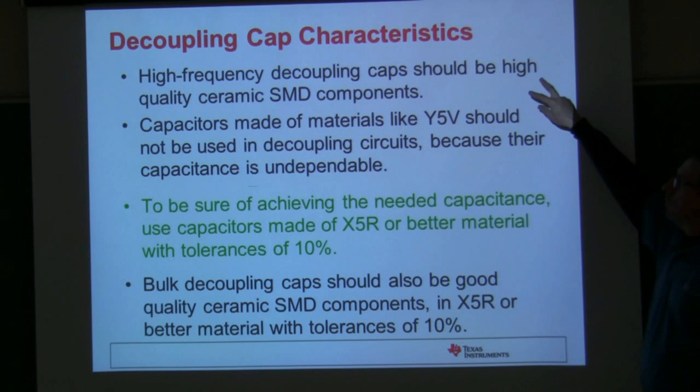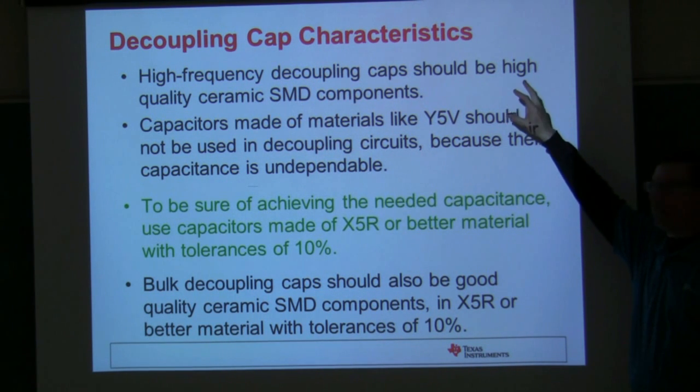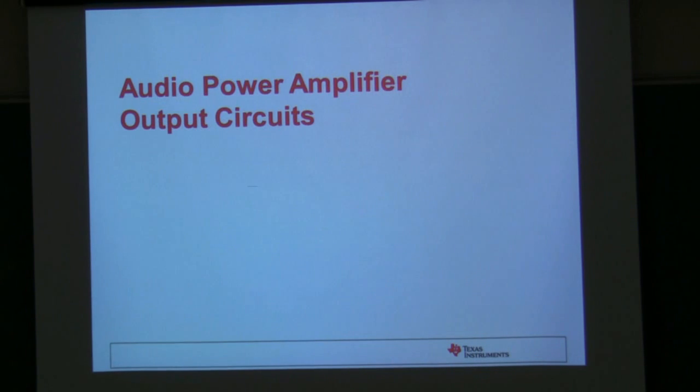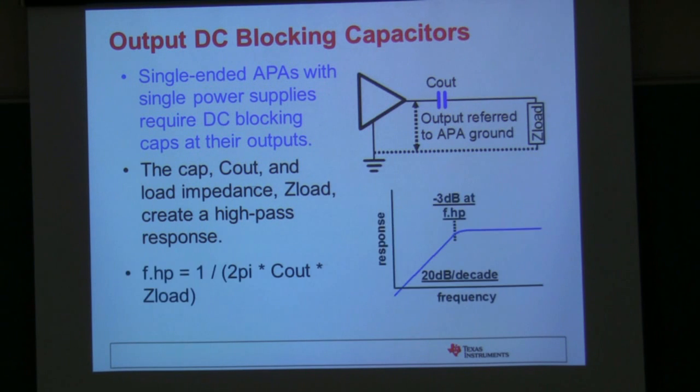The placement of bulk decoupling caps is not as critical as the ceramic ones because they supply audio bandwidth signals and there's less opportunity for spikes to be generated. However, they can help stabilize the power supply voltage so you don't end up with oscillations. For decoupling caps, we like to use surface-mount ceramic caps because they have a much lower series inductance than leaded capacitors. We don't want to use Y5V; X5R and X7R are better with tolerances of 10% or less. Bulk decoupling can be either ceramic or electrolytic depending on how much bulk you need.